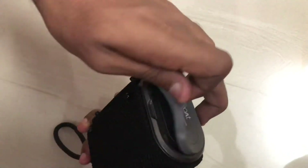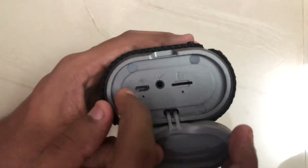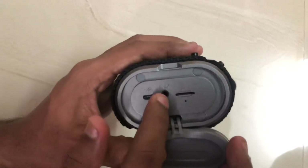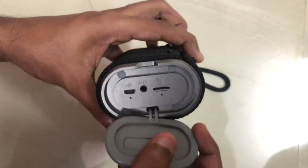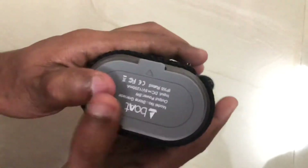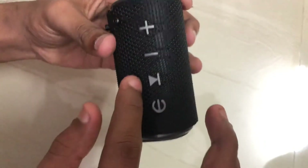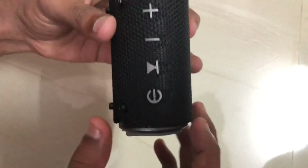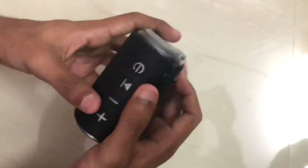I will use the charging button and the USB port. The USB port is used to export. I set the power button on his hand, I set the hand to the front. Now I set the power button to the back.